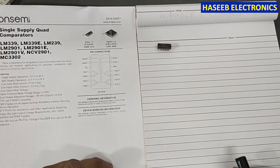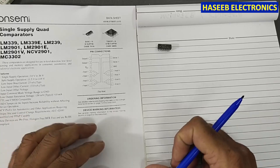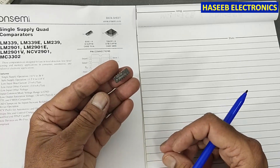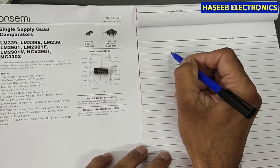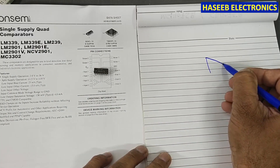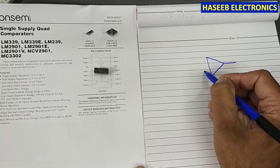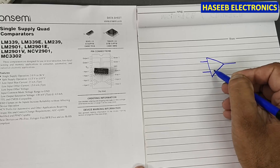Welcome back to my channel. In this session we will discuss the voltage comparator. A comparator is basically an electronic component working like a decision-making component — it will compare two signals and provide an output. It works with analog signals and has two inputs: inverting and non-inverting.